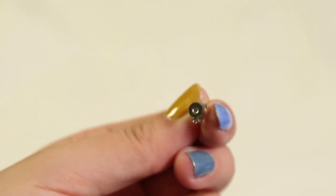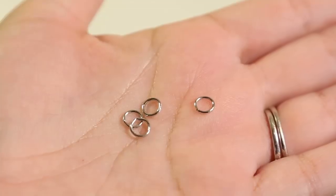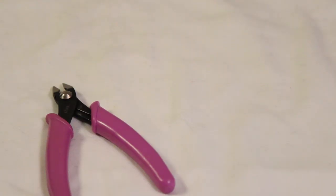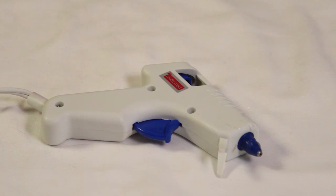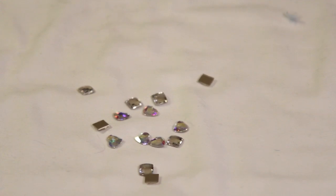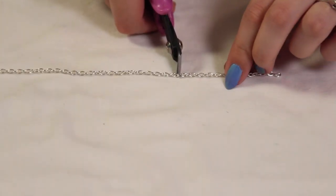You're gonna need these stud earring posts with a loop — check the description for where I got mine. You're also going to need jump rings, wire cutters along with pliers, E6000 glue along with a toothpick, a hot glue gun and glue along with feather boas. You can use any color you like. You're also going to need scissors and some sort of gems or crystals to add on the end of your earring posts and chains.